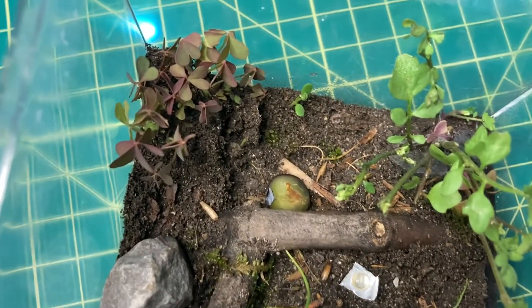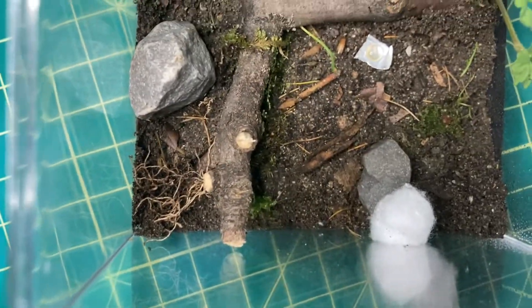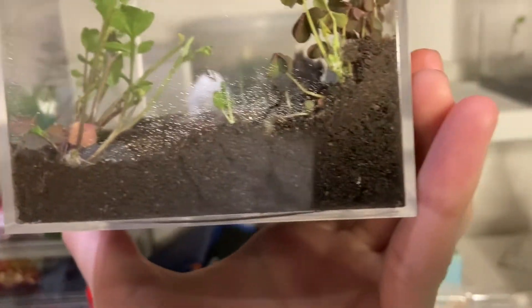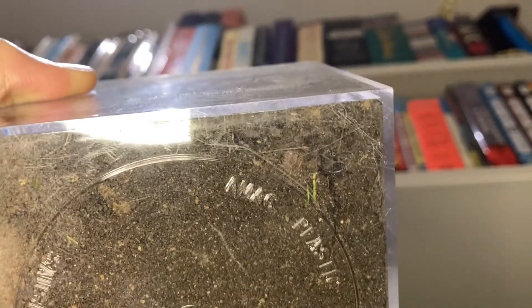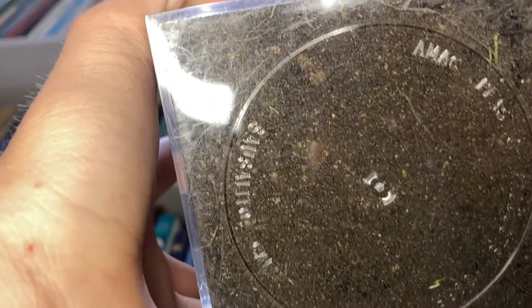Two days after I first moved them in here, you can see the surface and they have excavated a ton of dirt. On the sides you can see a lot of tunnels, and then finally at the bottom you can see some chambers and also some tunnels.